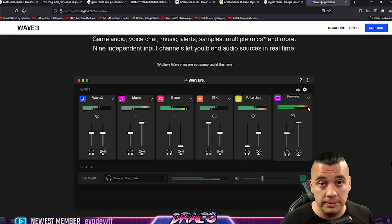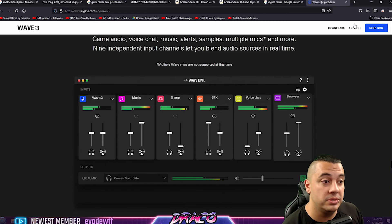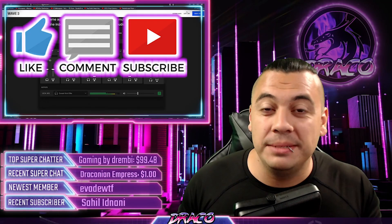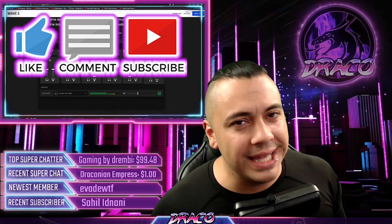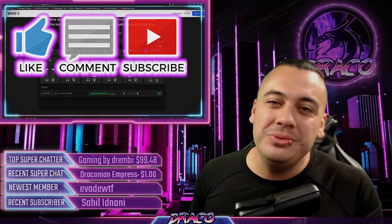I'm able to hear everything that comes from my streaming PC on my gaming PC and manage everything in one shot. This has been absolutely amazing for me and I hope this helps you guys out as well. Thank you for checking out this video — please like, comment, and subscribe. Check out the live streams; we live stream Warzone and have a great time. I'm Draco Ray, and I'll see you next time.